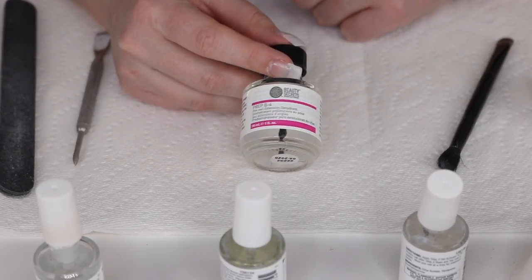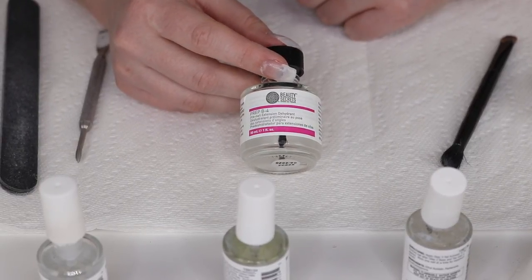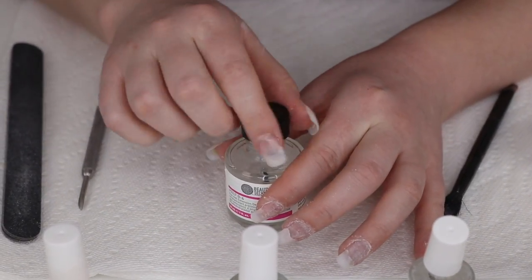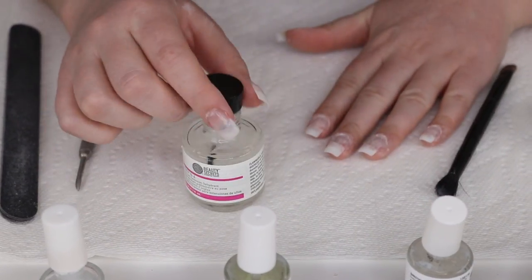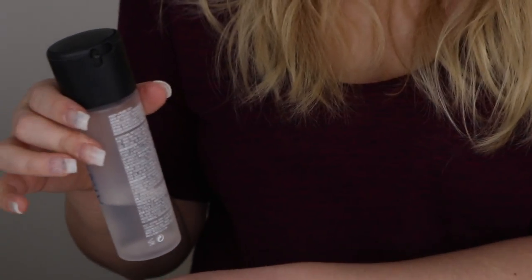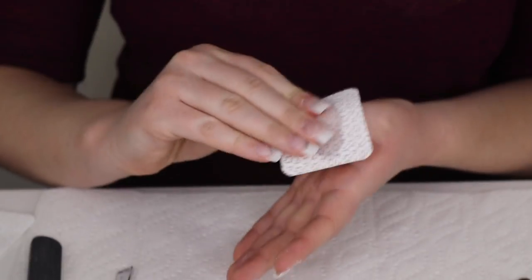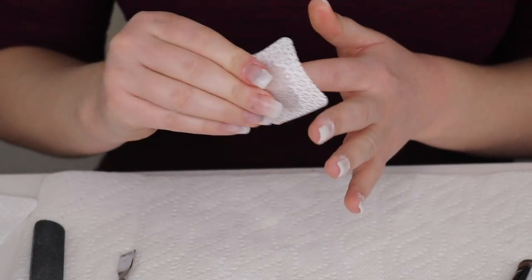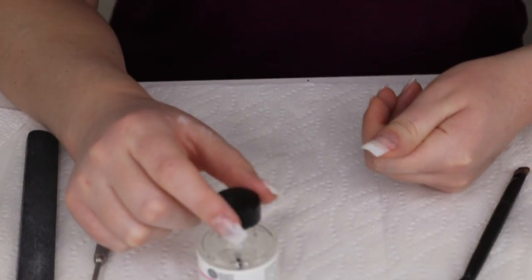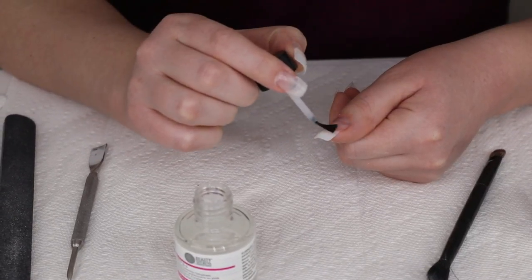Next, take this Prep B4 from Beauty Secrets — it's a nail dehydrant. You'll use it to draw all the oils out of your nails so they're completely dry when you put your dip powder on. Work in sections with your dip powder, don't put it on all your nails at once. I'm starting with my thumbnail today, so I'm cleaning it with alcohol on a lint-free pad to get all the dust off, and then I'll apply the dehydrant to my natural nail.